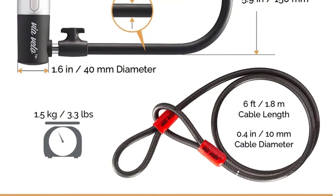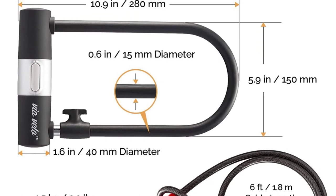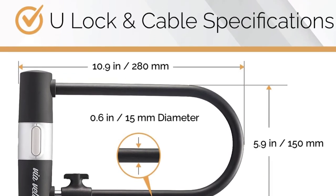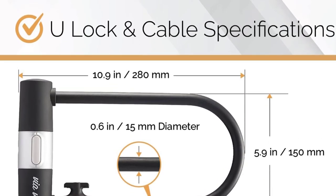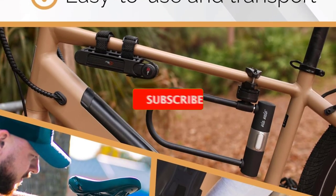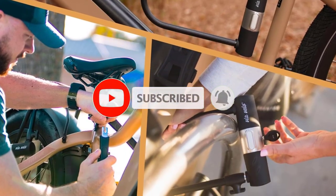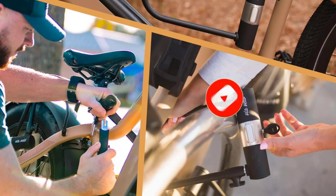Built for all adult bikes: this combination bike lock set protects all types of bikes — electric bikes, e-bikes, folding bikes, mountain bikes, fat tire bikes, and e-scooters. This brings you peace of mind when you are away from your bicycle and prevents it from being stolen. Via Velo's one-key system lets you open all the locks in your set with a single key.